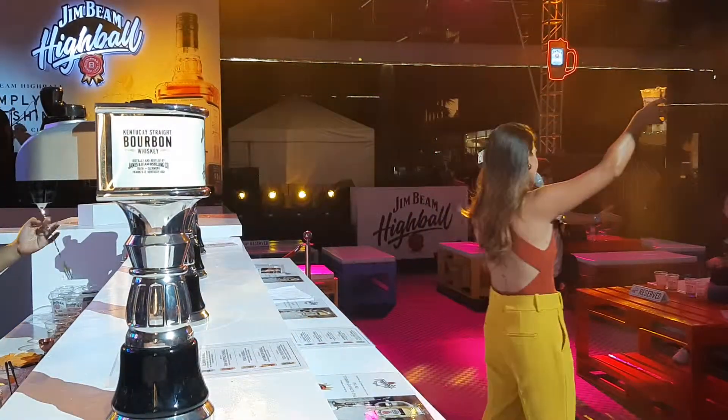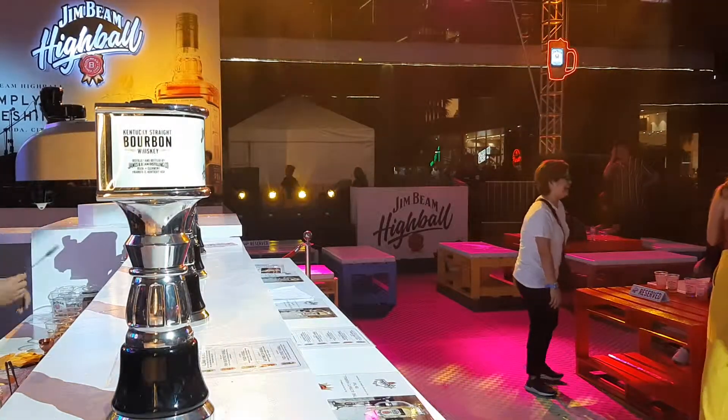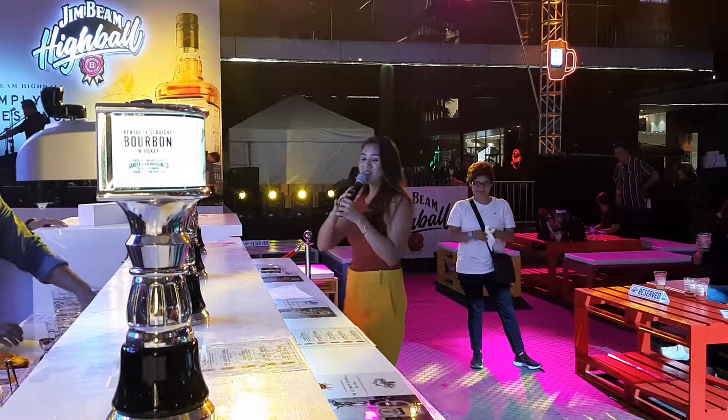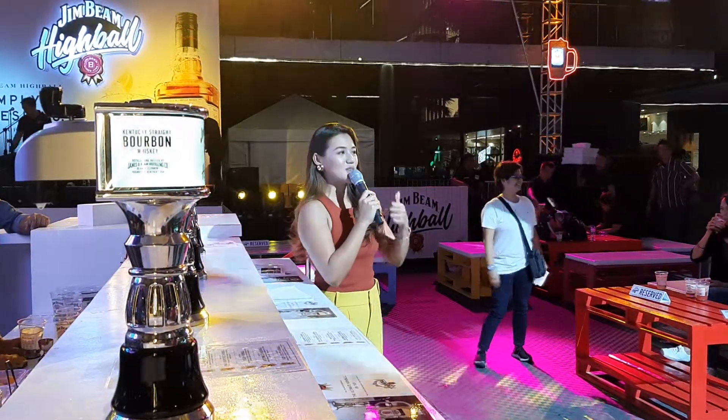Who wants this? This gentleman here who's looking at me — there you go. Alright, you have so many already! So we have two flavors so far: we have the Yuzu Lychee and of course the kalamansi. We're going on to our third.